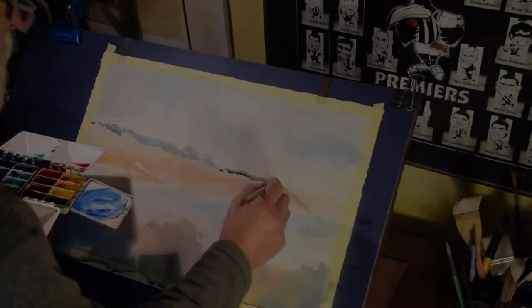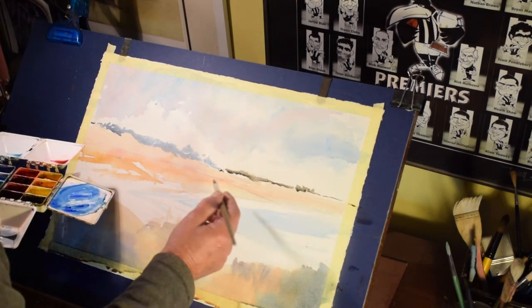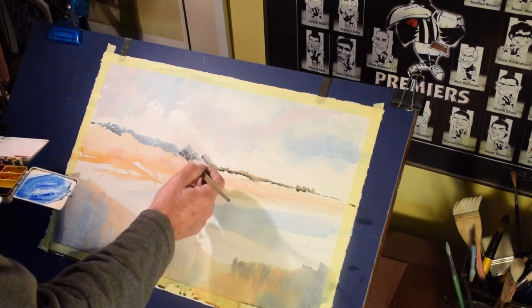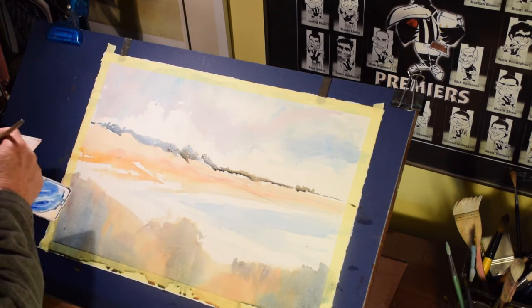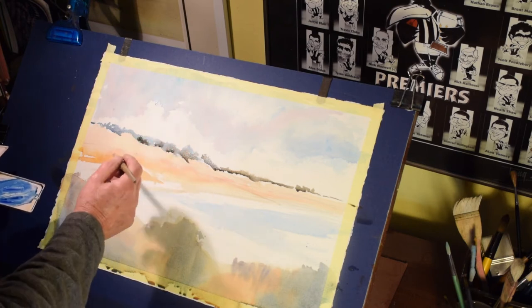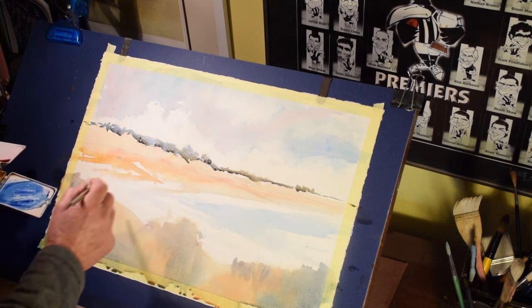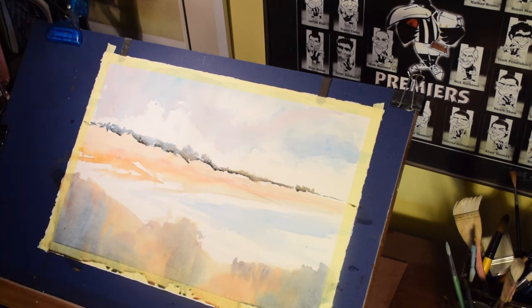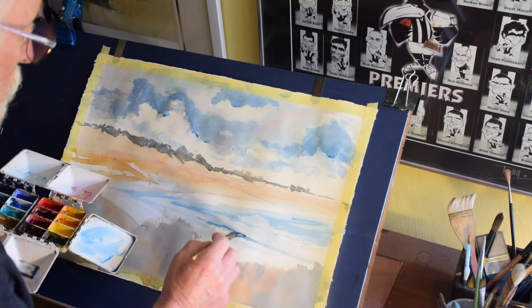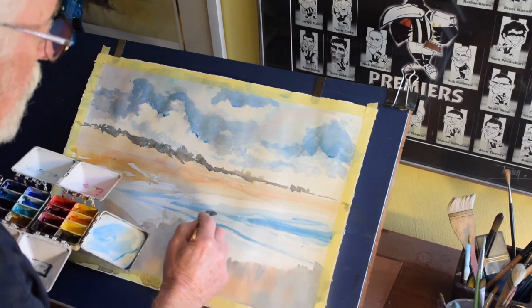The foliage along the tops of the far ends of the beach is just a grey-blue — ultramarine blue with a little bit of burnt sienna. Just a mixture of light and dark, different shapes. The idea is not to be too symmetrical with these things; foliage doesn't grow symmetrically, so we shouldn't be trying to paint it that way. Suggestion is more important than statement.